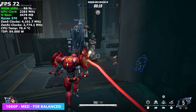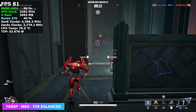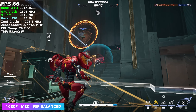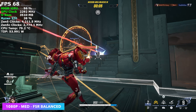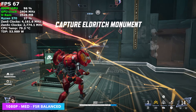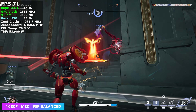Here's Marvel Rivals at 1080p medium with FSR set to balanced. I did see this dip under 60 during battle, which I was really hoping it was going to hold steady, but we still have frame gen that we could access if needed. Personally, I'm not a big fan of frame gen for online multiplayer games, but it's there in case you need a little more out of it.